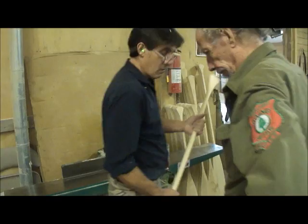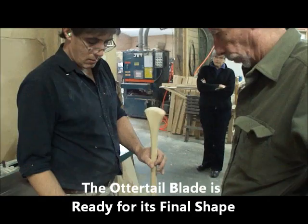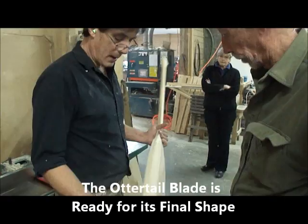So the paddle is still very heavy right now. How does it go from this weight - about two pounds? Four pounds right now, about four pounds. We're about to take a whole bunch off the blade here. Okay, here we go.